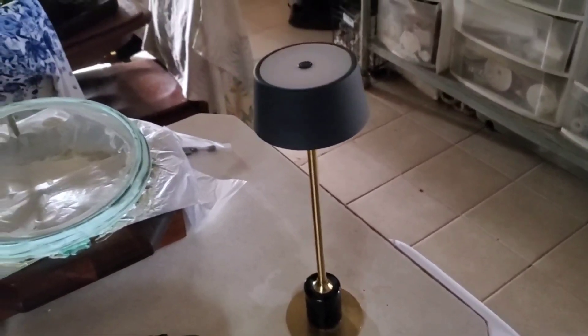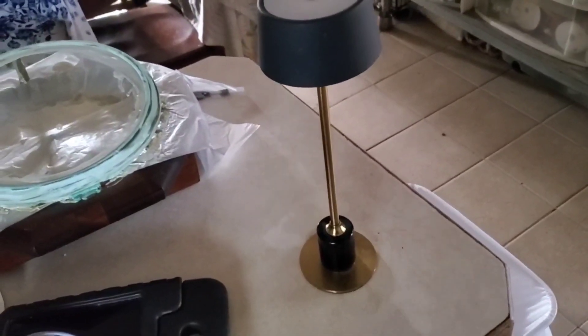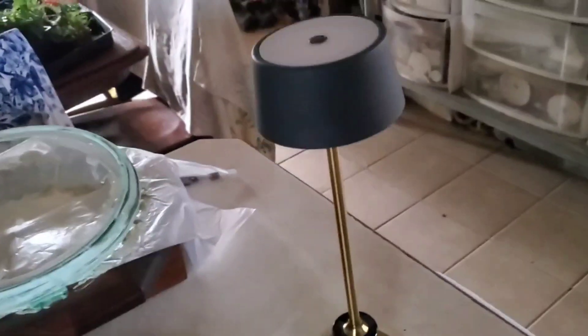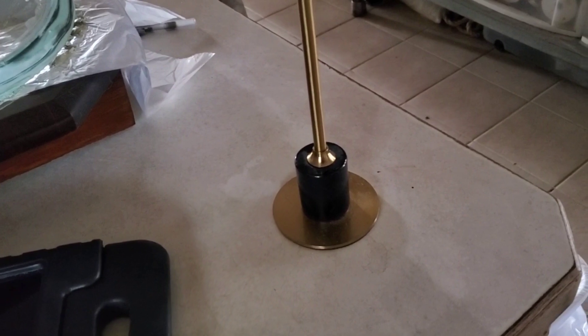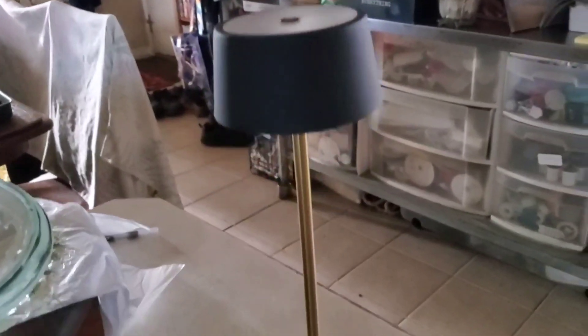Here's another great gift or useful idea for you, even though it probably wouldn't arrive before Christmas. This little USB rechargeable table lamp would be great for your camper, RV, or even tent camping.